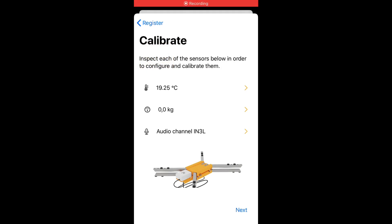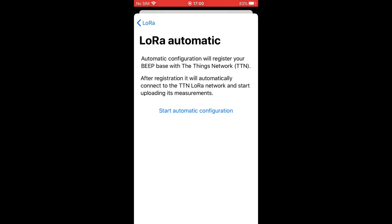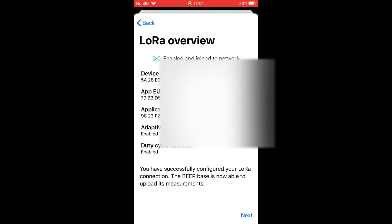Click next and select the automatic configuration to set up the BeepBass on the Thinx network. After the configuration, the app will indicate if the connection is successful or not. Usually the reception is better outdoors than indoors. If you experience issues, please check our knowledge base in our support channel.